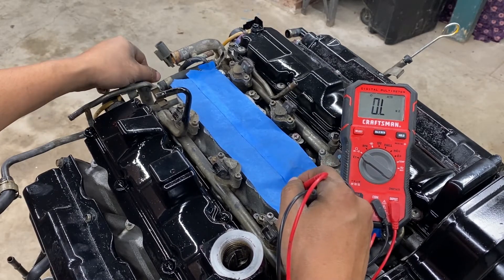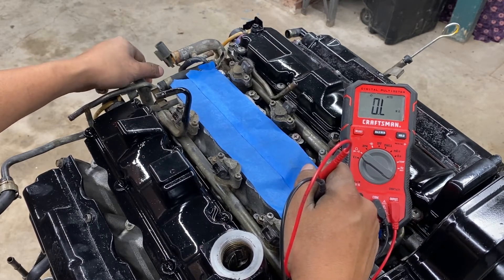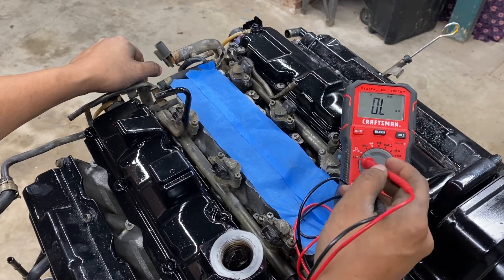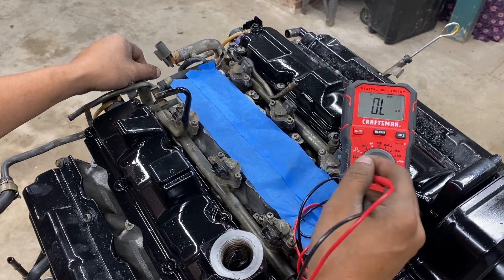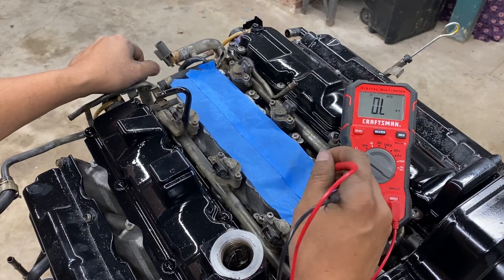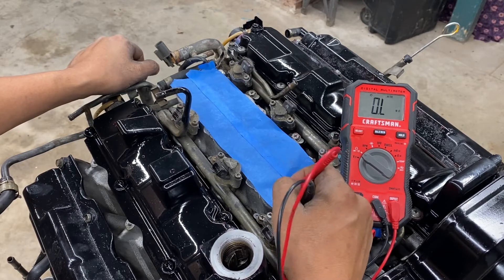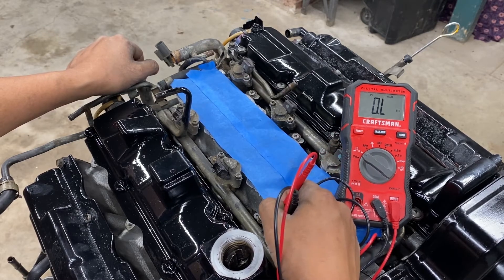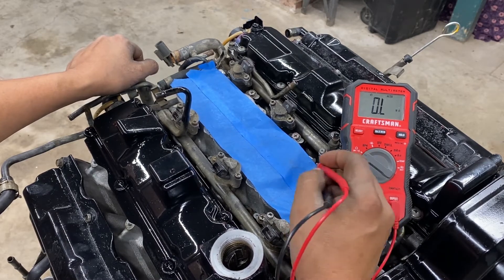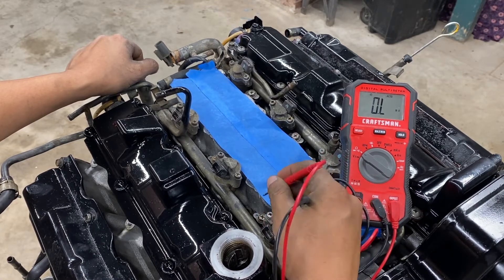Obviously when you have the intake on it's a little bit difficult, but it's not that hard to check with a multimeter, or with two wires putting power on it. Alright guys, thank you so much for stopping by. Tomorrow I'm gonna replace these injectors — we'll probably continue recording tomorrow to show how I replace them. I think we have some good injectors ready.